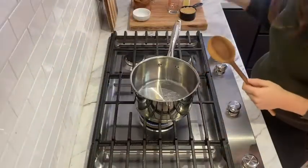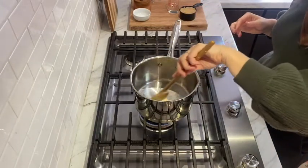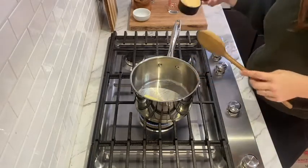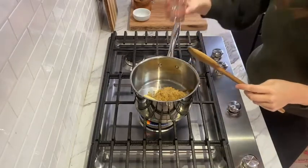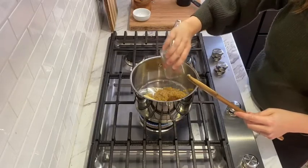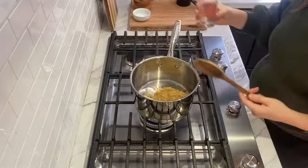Not only is this caramel and peanut corn so good — it's a classic on your cookie trays — it also comes together so easily. We're going to start by melting our butter, that three quarter cup of brown sugar, and our corn syrup. Melt that all together, bring it to a boil, and how easy is this — let it boil for five minutes. You don't even have to stir it.